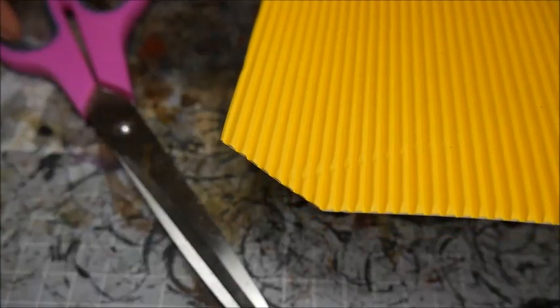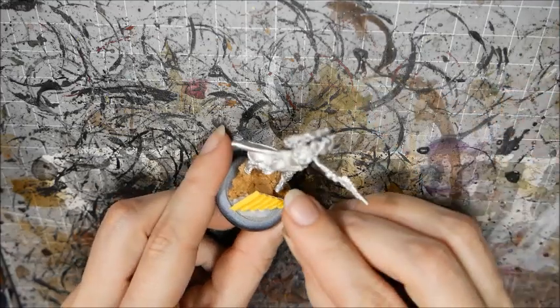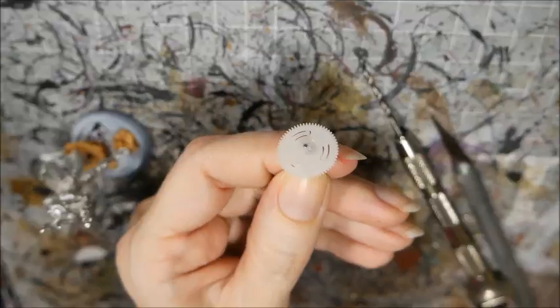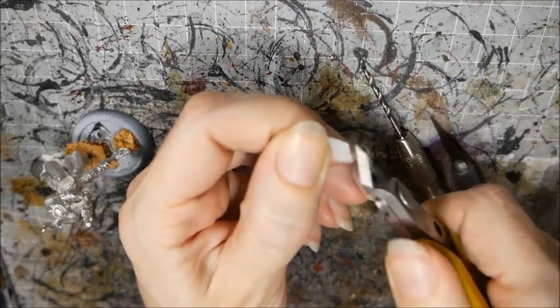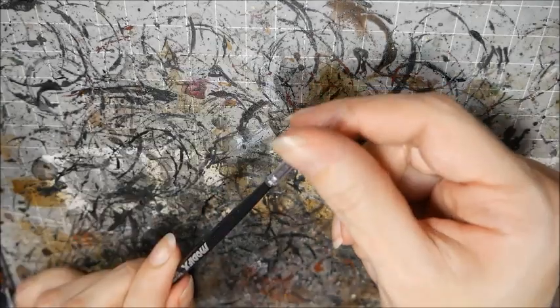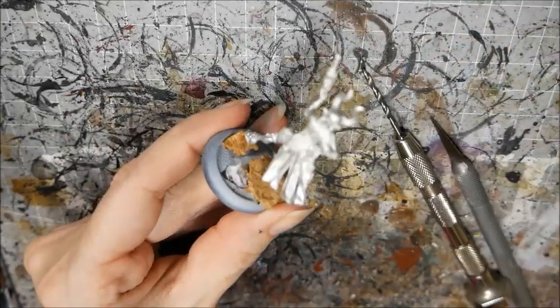Now we get to add debris. Keep an eye out for cool things to use in your hobby. I have leftover model bits, corrugated card, barbed wire, textured plastic card, and gears from a clock. I recommend sourcing your clocks from a dollar store because it's cheap and the gears are plastic, so you can chop them up. I'm also going to use an old brush cap to make a pipe.